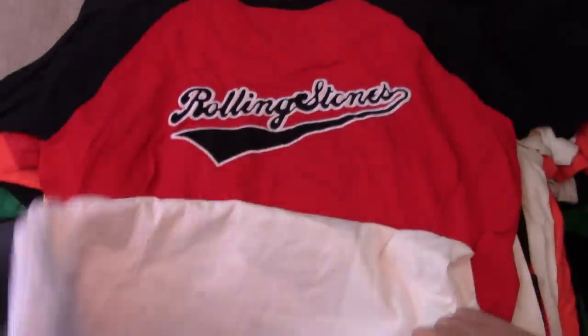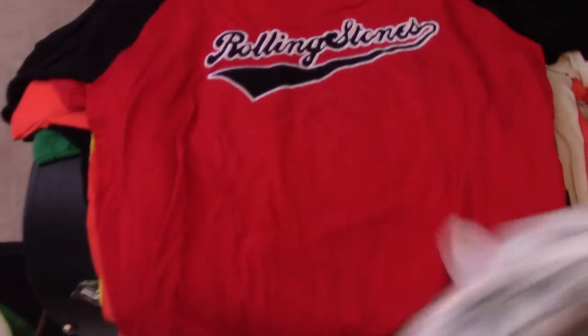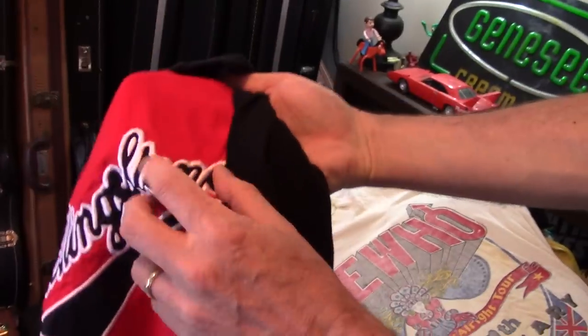That one — I don't know what this is from, but it's sort of a punk rock looking, 1978-ish t-shirt. Just your average everyday long-sleeved jersey shirt. It's cool — embroidered, so that's kind of cool.